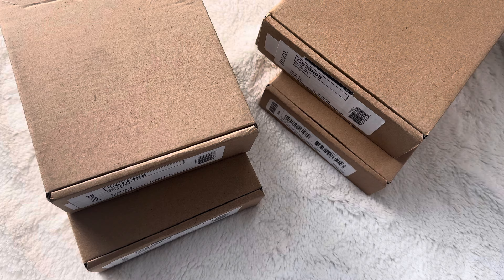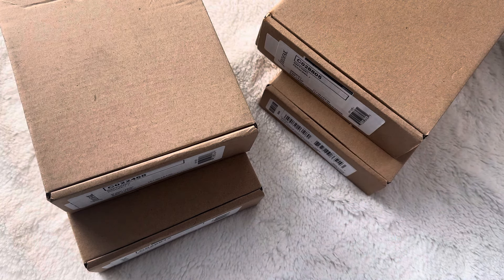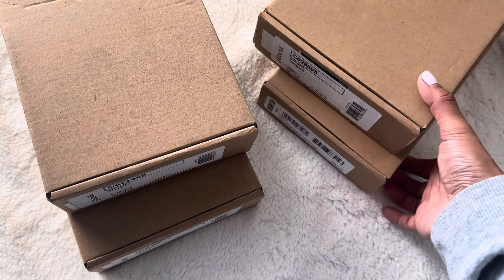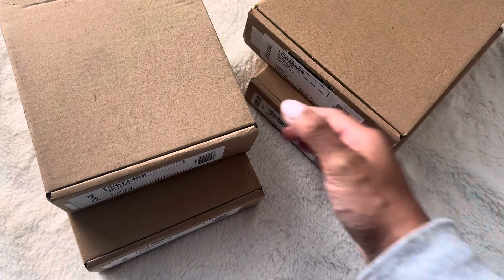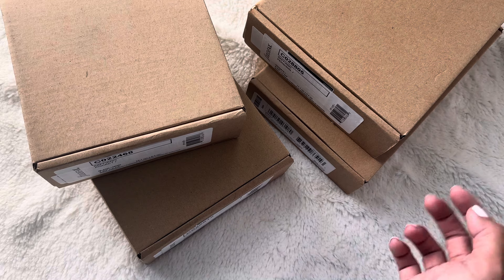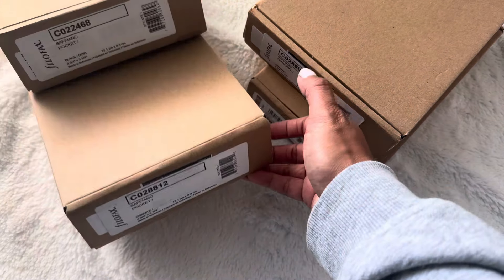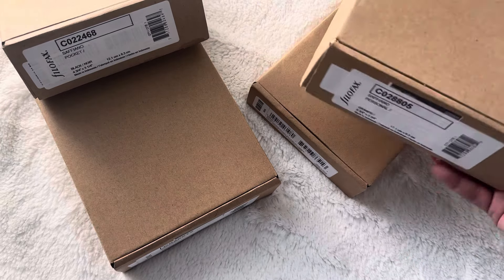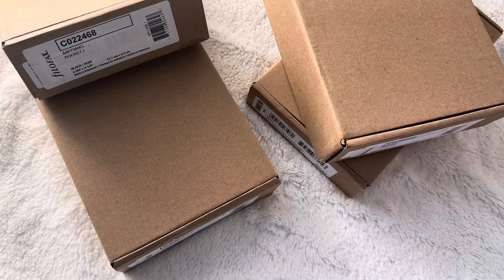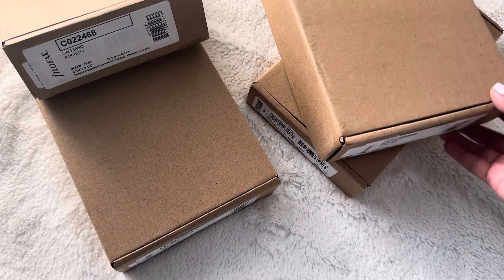A couple months ago, Amazon was doing like a wild Saffiano and I think Domino Filofax de-stash. So what I did was I bought four new planners for a stupid cheap price. Each one was roughly around like $8 to $15, so I got four. This is just a wild unboxing and my initial thoughts of the planners that I bought.